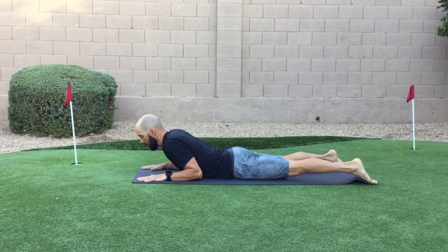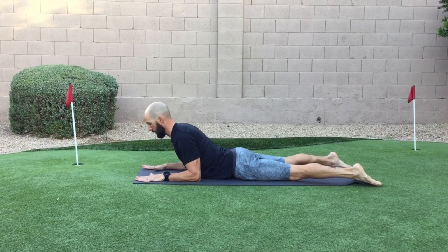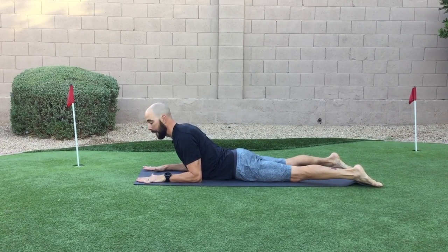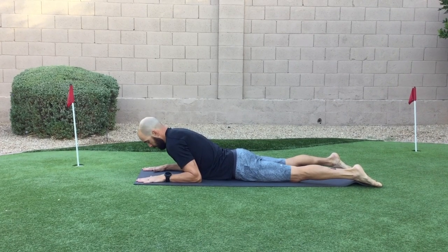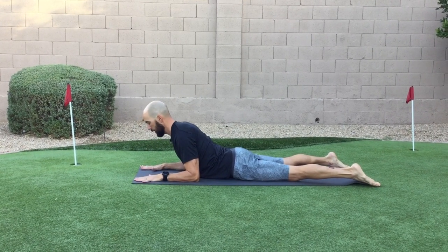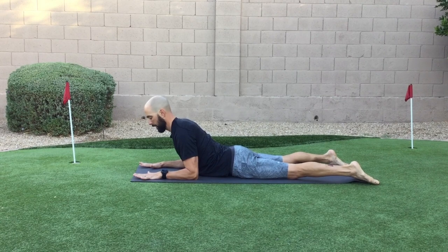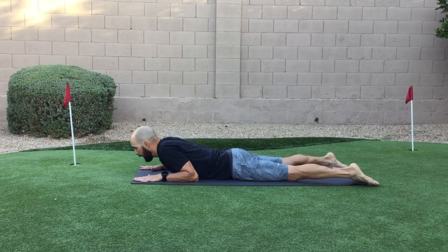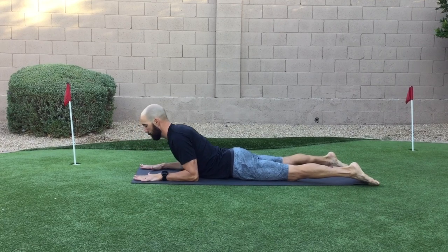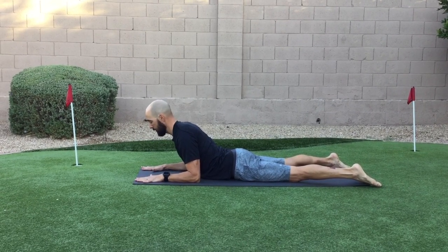We don't want the elbows really splayed — that's just kind of dumping into the elbows. So you can start here, just inhale up, try to pull those shoulders back. A good feeling here is like you're trying to pull the shoulders away from the ears — that'll keep you from kind of crunching into this. So you can inhale up, press those hands, the elbows, maybe the pelvis and the feet into the floor, right back down. You can do a couple of these on the elbows — should feel good, getting into that back nice and easy.